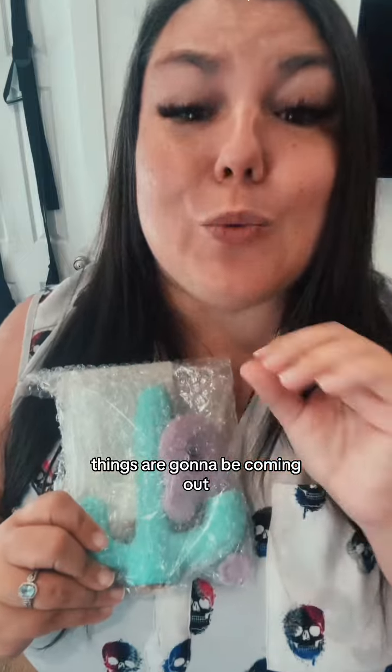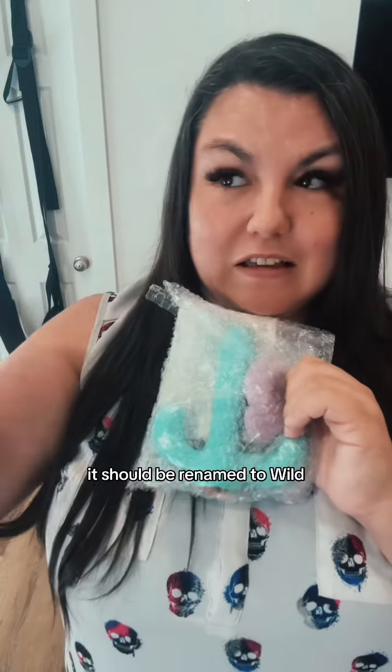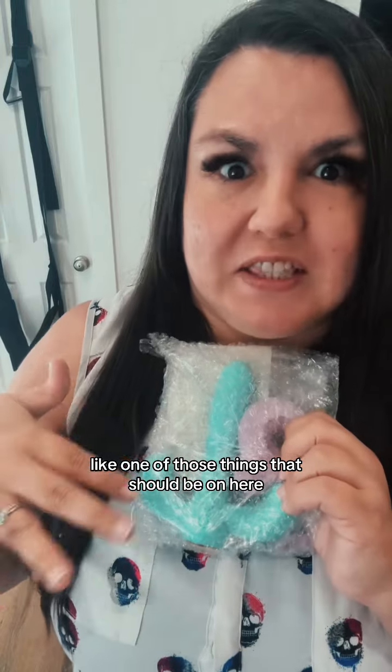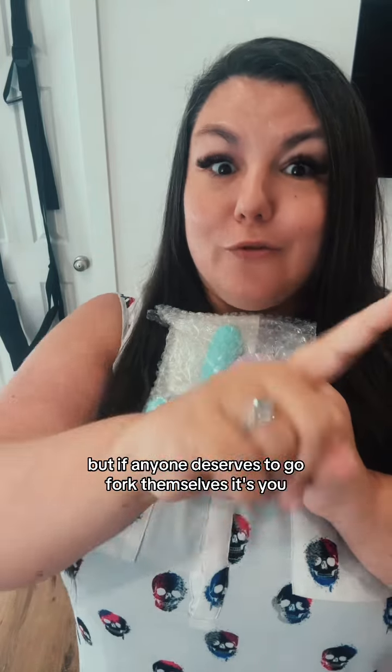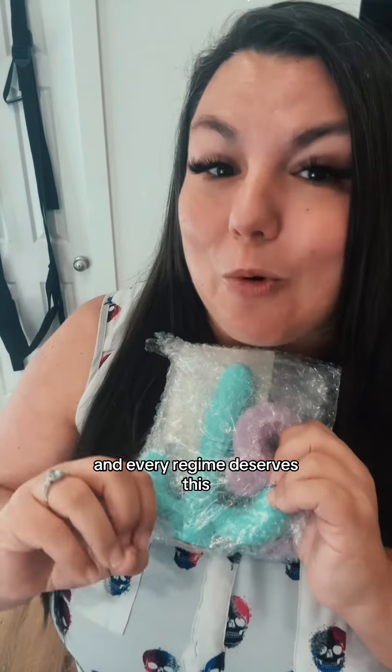It should be renamed to wild wild whist. It's in the package because they have deemed it like one of those things that shouldn't be on here. But if anyone deserves to go fork themselves, it's you. And every regime deserves this. I've linked this succulent over here for you in my clickable, but don't forget to follow along for more fun tips like this. Happy forking.